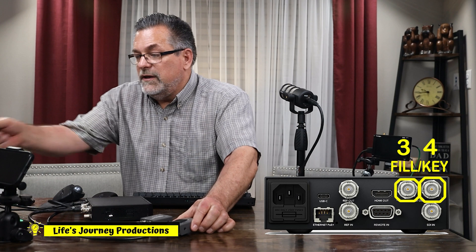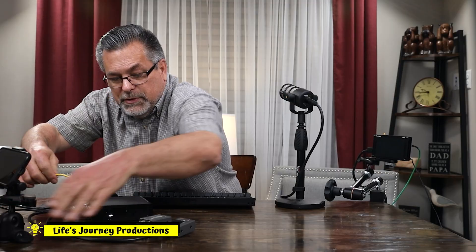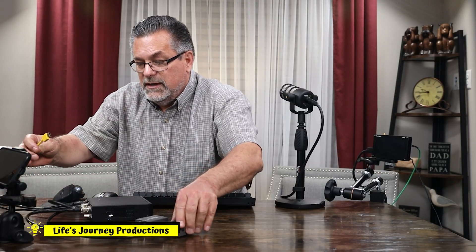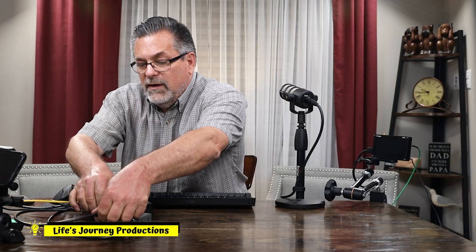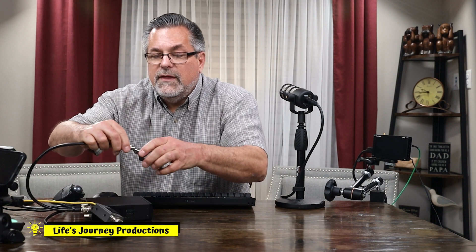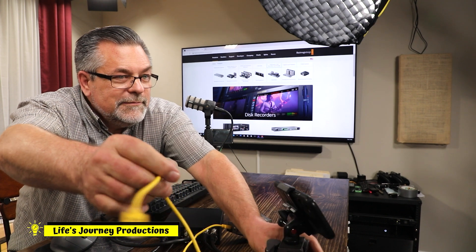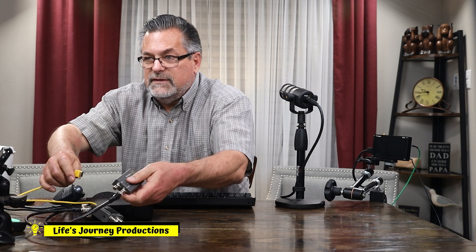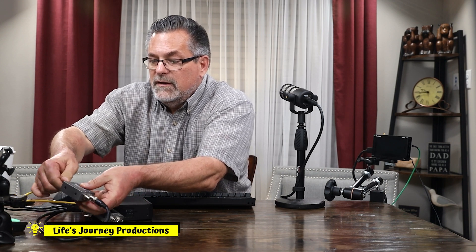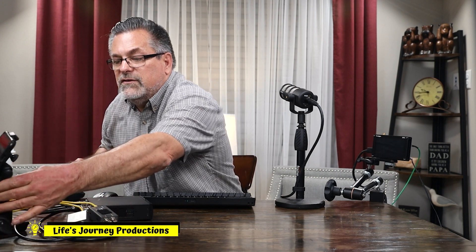Now they're ready to plug in. This one is going to go into channel four and this one into channel three. I'm going to grab the two cables I have hooked up here. Here is channel three — I'm going to plug that in right here. Now I'm going to take the other cable and plug it into this converter. All we have to do now is power them and we're ready to go.